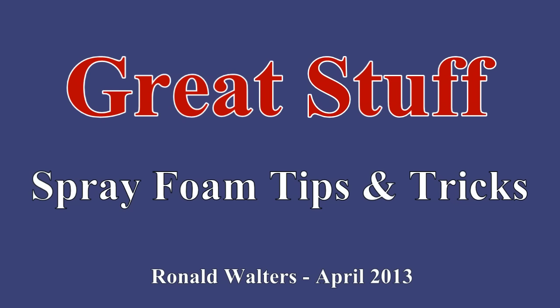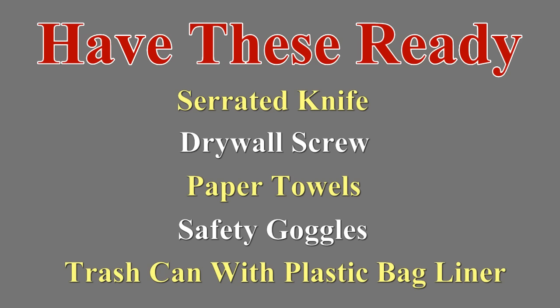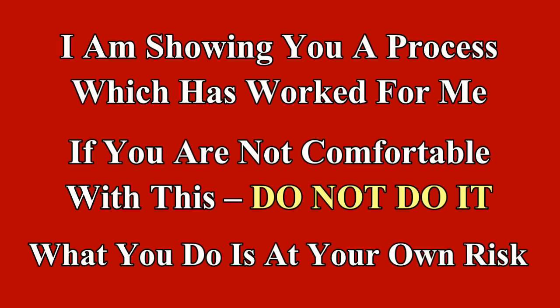Great expanding foam can sometimes be called a great mess. These cans are fairly expensive, especially if you only get to use half of the contents. The instructions say it can seal itself shut and one-time use should be expected, but I can usually keep them going. I'm showing you a process which has worked reliably for me — however, try it at your own risk.